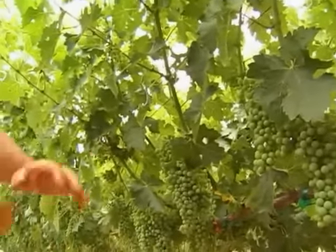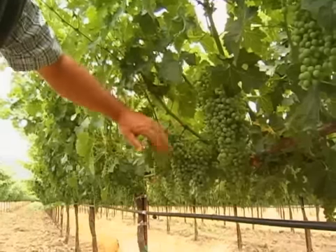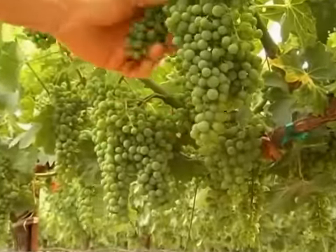It takes a little bit of time to train the spurs and get the vines trained this way, but it sure is very conducive to growing excellent Cabernet grapes.